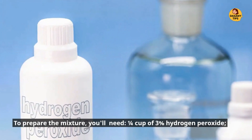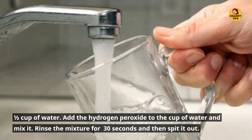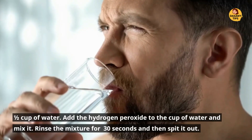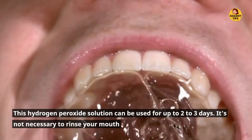To prepare the mixture, you'll need 1/4 cup of 3% hydrogen peroxide and 1/2 cup of water. Add the hydrogen peroxide to the cup of water and mix it. Rinse the mixture for 30 seconds and then spit it out. This hydrogen peroxide solution could be used for up to 2 to 3 days.